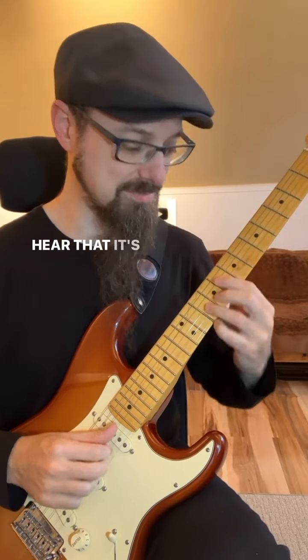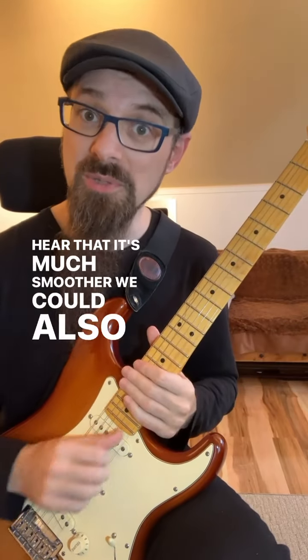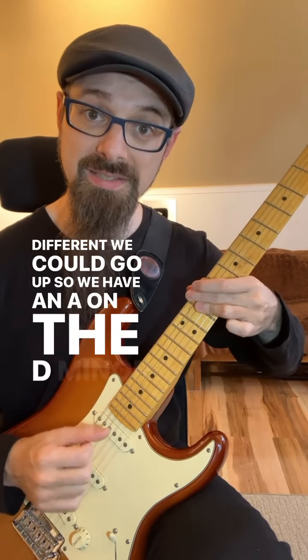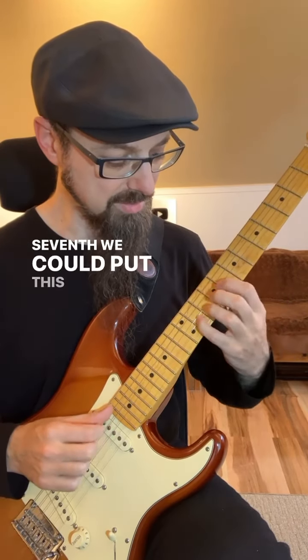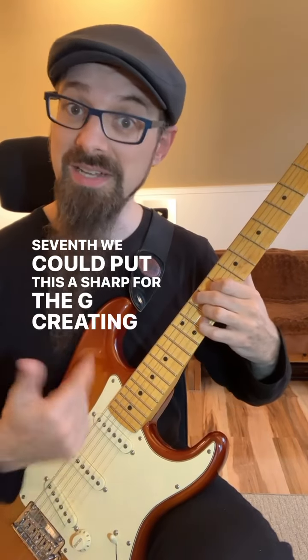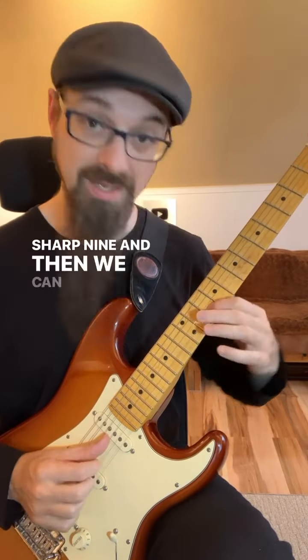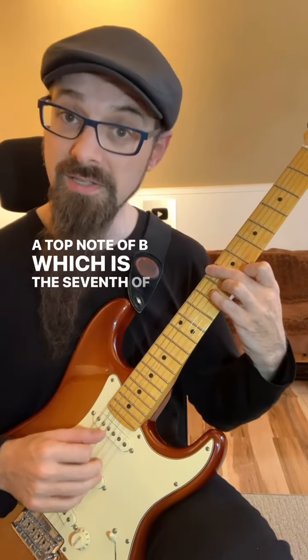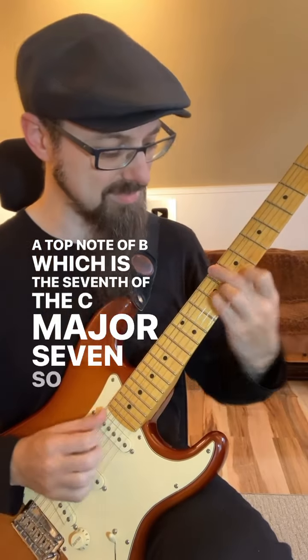And you can hear that it's much smoother. We could also do something different — it could go up. So we have an A on the D minor 9. We could put this A sharp for the G, creating a G sharp 9. And then we can keep going with the motion, having a top note of B, which is the 7th of the C major 7. So I get this.